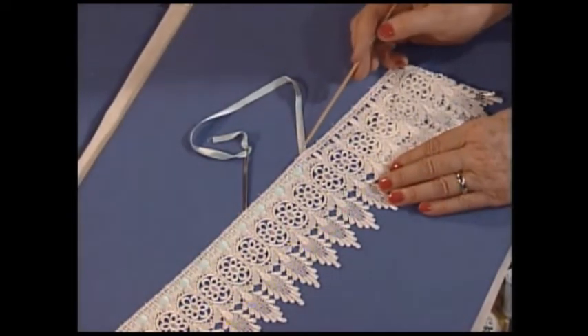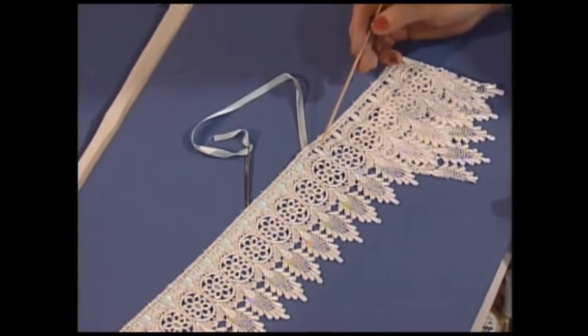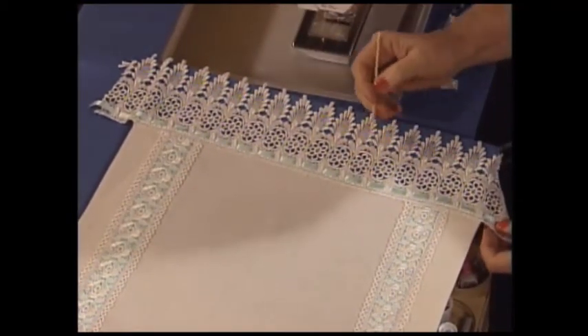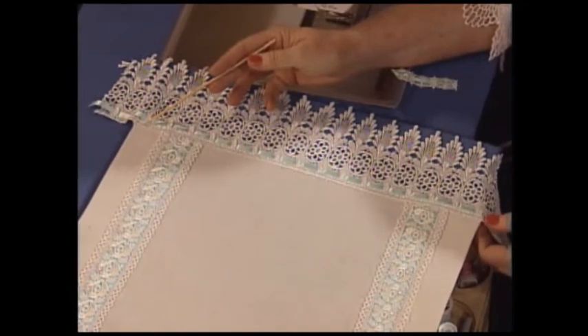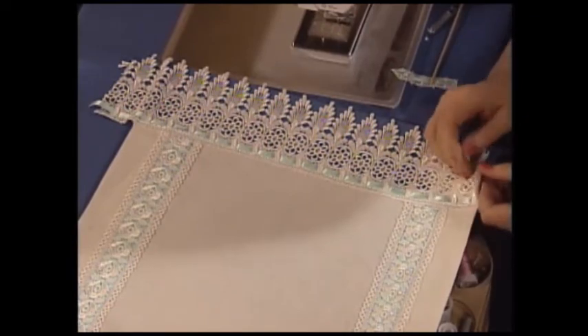Before we put the beautiful lace edging on the end of this table runner, once again I'm going to use a bodkin and weave this beautiful silk ribbon — robin's egg blue. I just love robin's egg blue. I'm going to weave it through and get my edging ready to go. The side pieces are in place. I will simply zigzag or straight stitch my beautiful wide rayon edging, and then I can cut off the excess, turn it under, and straight stitch to finish. And that is a really, really easy table runner and really, really elegant. Wouldn't this be the most wonderful bridal gift or birthday gift or anniversary gift?